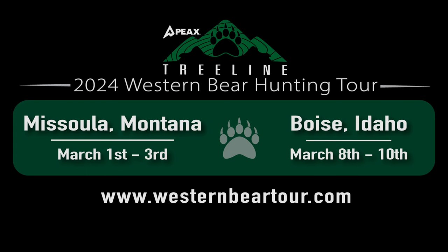We also have a bear tour coming your way — check that out. If you're interested, we're going to Boise, Idaho, and Missoula, Montana. March 1st through the 3rd is Missoula and Boise is the 8th through the 10th. It's a multi-day event. Myself, Ryan Lampers, Mark Livesey, and Brad Hunt are all four going to be there.